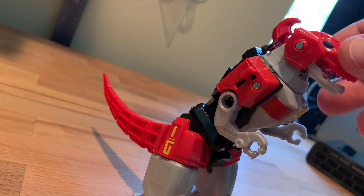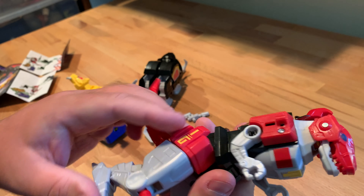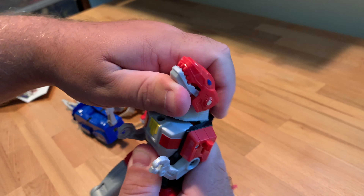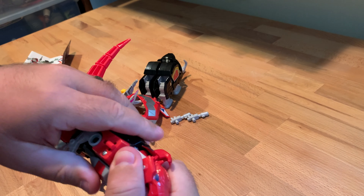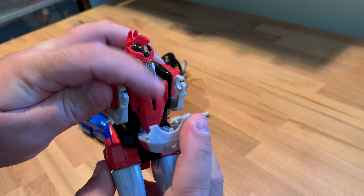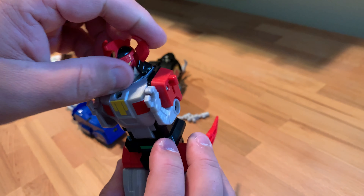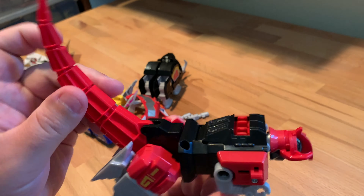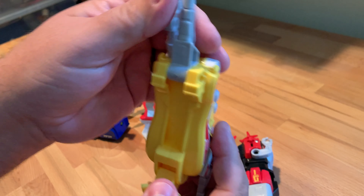So let's transform this bad boy. Pretty much the same as every other iteration of this character. You compress the legs, pop up the head — actually the head pops down, my bad — and push these arms up. Then this assembly comes down and these come out to the side. These tips are softer rubber too. Get that up, move the legs down, and we get our saber-toothed tiger.